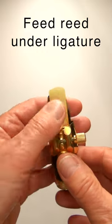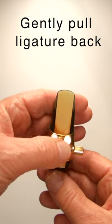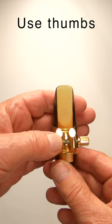You need to get this basically in place and then gently pull the ligature back just to trap it. And now using my right thumb at the bottom and left thumb at the top.